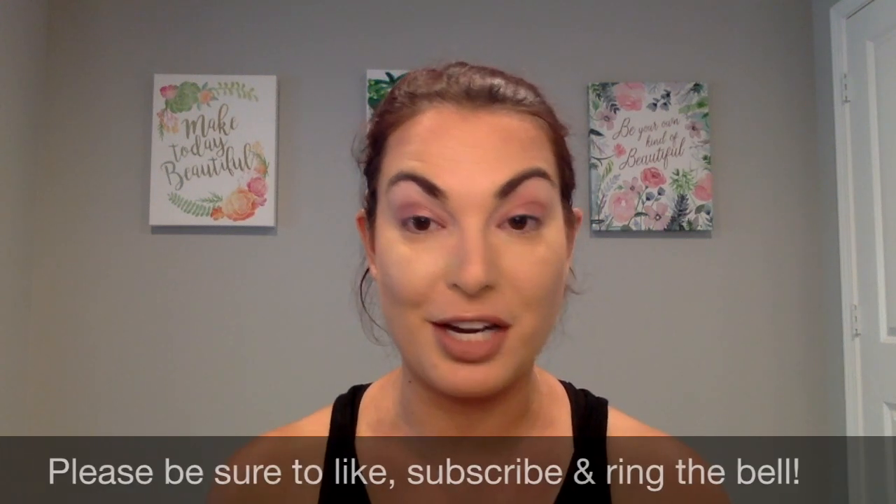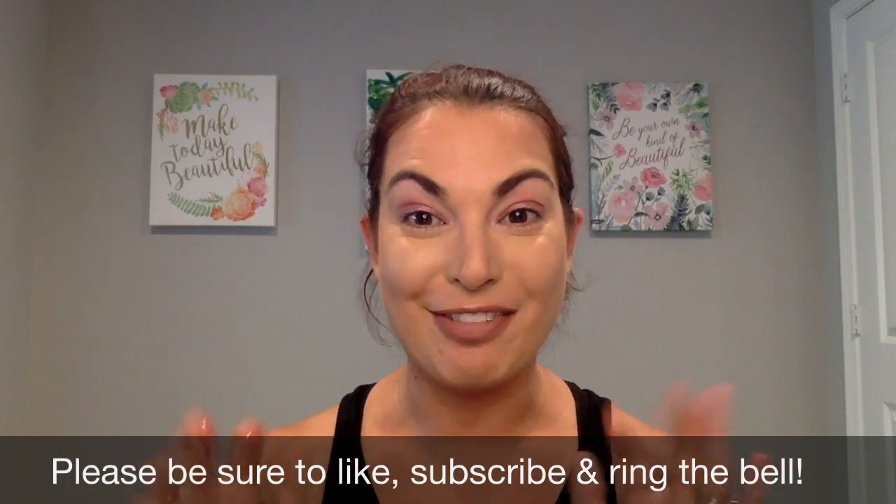If you have any questions about the new liquid eyeshadows, please don't hesitate to ask. If you like these types of videos where I share with you one single product and how to apply it, give me a thumbs up and let me know in the comments below. Be sure to subscribe to my channel and ring the bell so that way anytime I post a new video, you are notified. Have a great day.